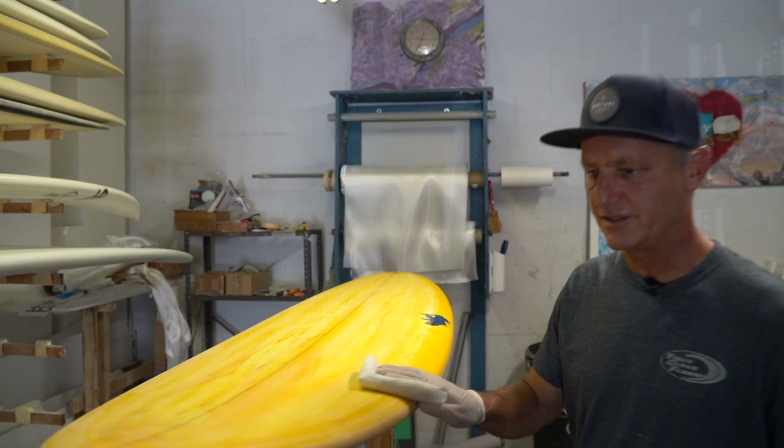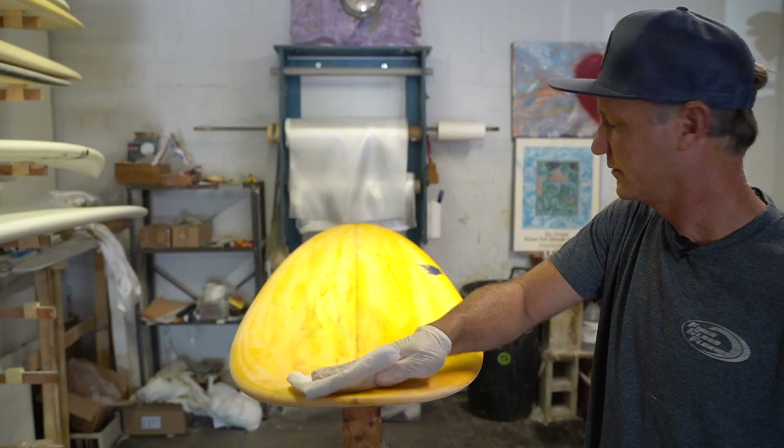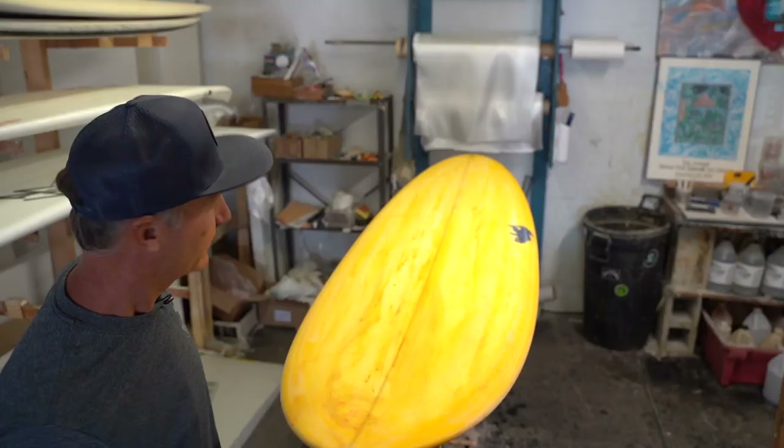I'm just going to take some paper towels and some acetone and just do a quick rub down to get all that dust off and get a nice bond. All right, now we're ready to hot coat.